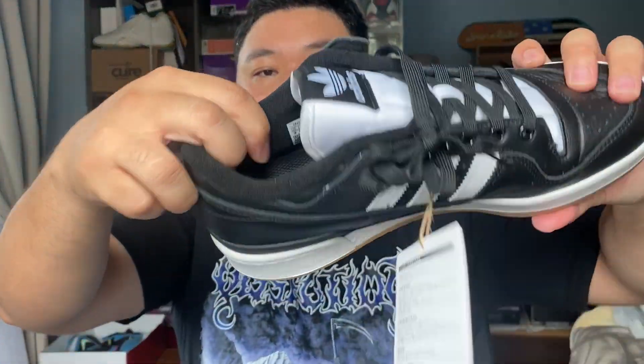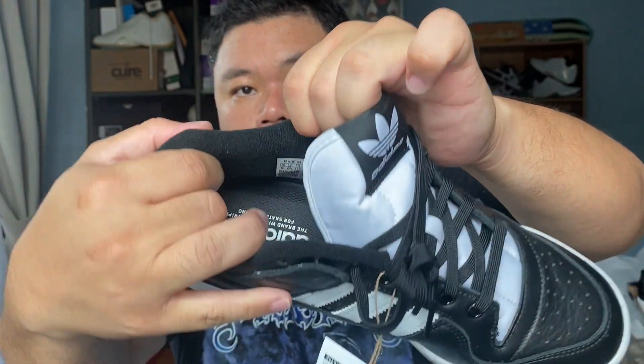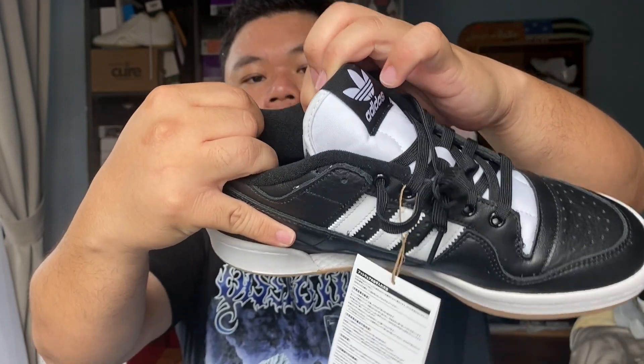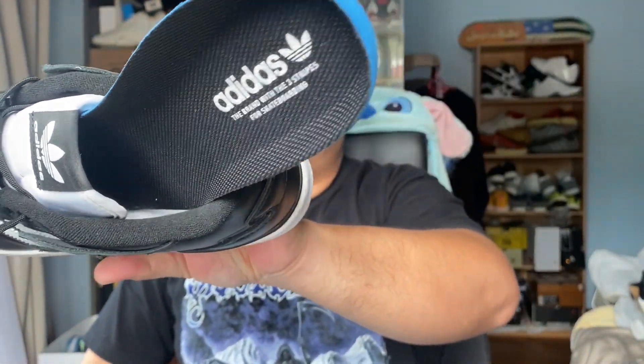On the lining of the shoe you've got a terry cloth lining which helps with sweat absorption and comfort when putting on the shoe. For the insole, you have the same Adidas insole that you get for the others, though this does feel a bit more squishy and a little less OrthoLite-like — it's branded for skateboarding.